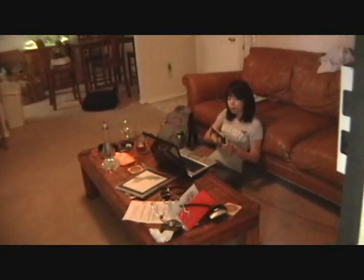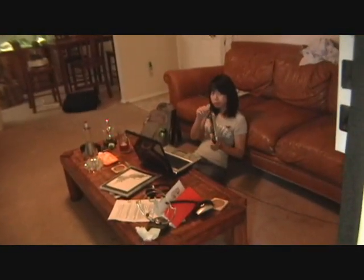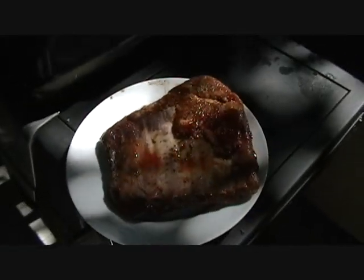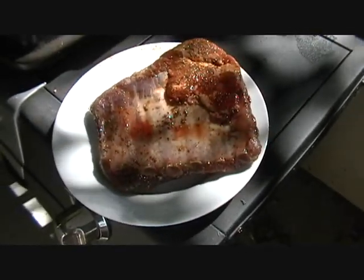Good evening. I'm here at my apartment with my good friend Teresa. How are you doing, Teresa? I'm cooking dinner and I'm gonna show you how I cook a half a rack of pork spare ribs.